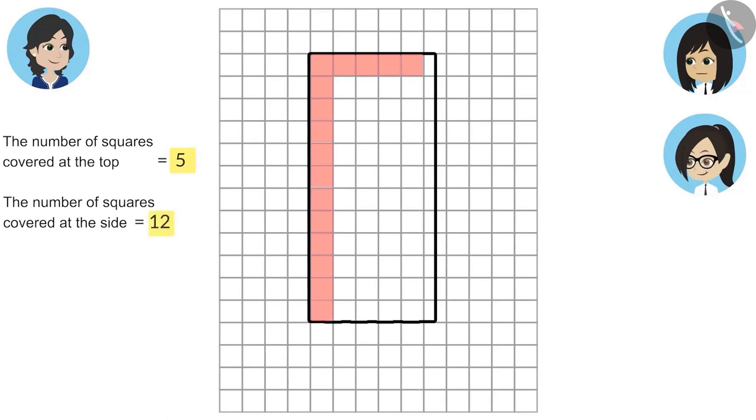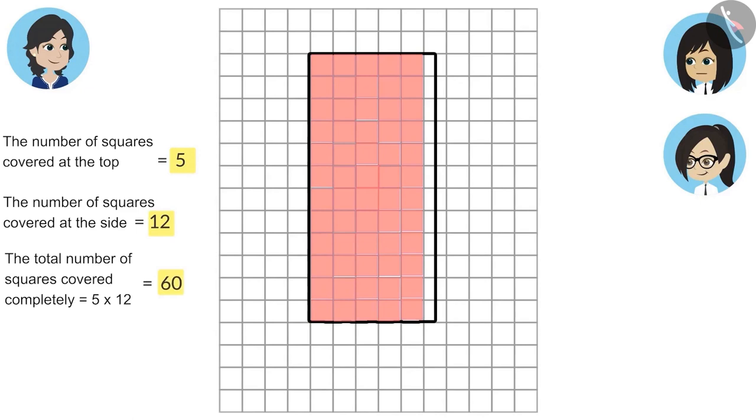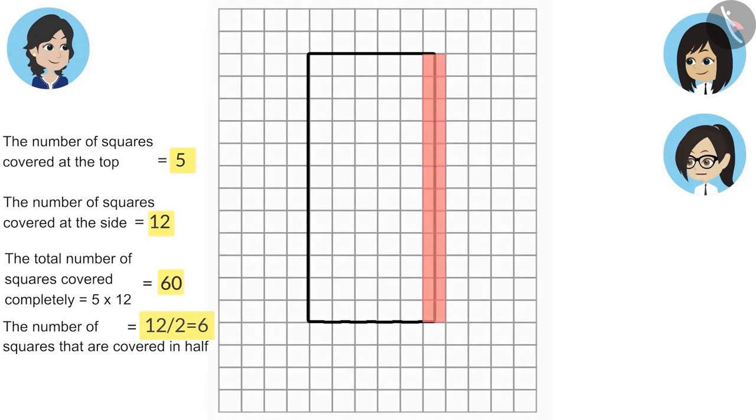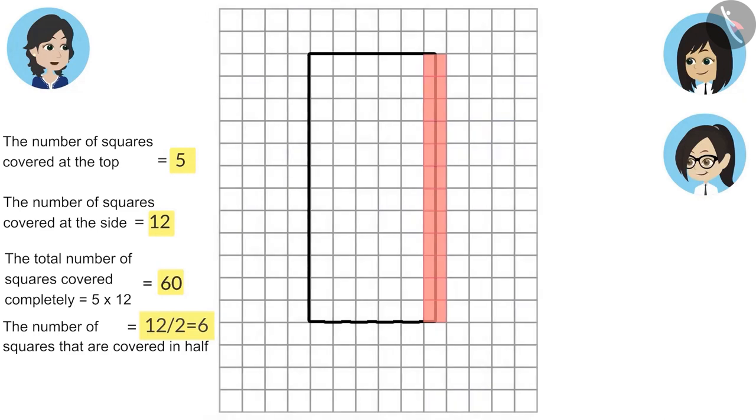And the number of squares covered at the side is twelve. That means the total number of squares covered completely is five multiplied by twelve, that is sixty. Now Neha, you count the squares that are covered in half. Okay madam, the squares that are covered in half are twelve. There will be a total of six full squares because we can count two half squares as one full square. So the total number of squares covered by this pencil box will be sixty plus six, that is sixty-six.